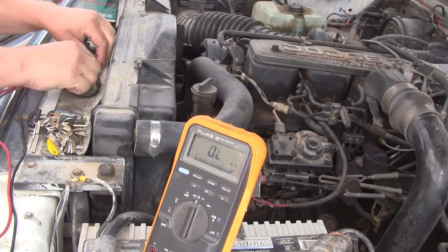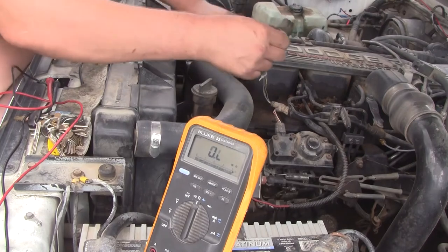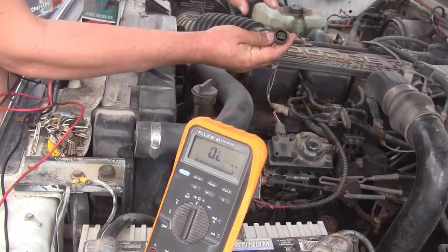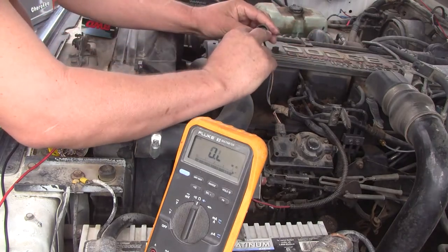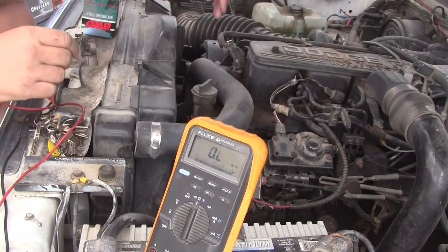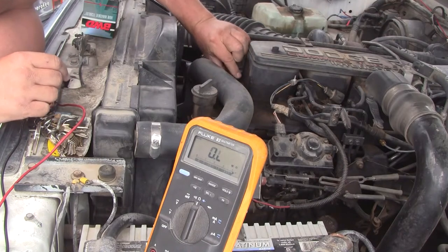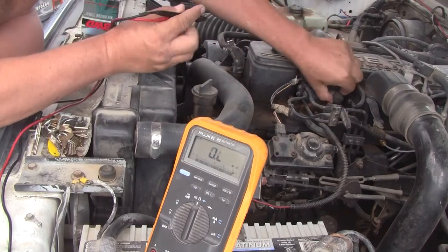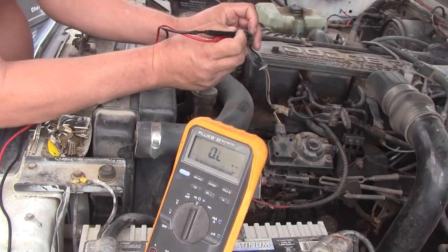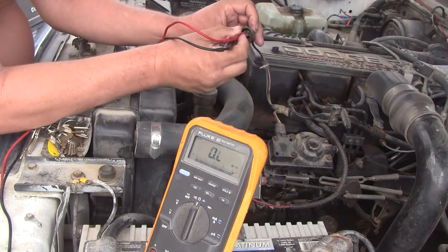What I'm going to do here is take apart the connector. See, it's three pins. We're going to check just the outer two pins. We're going to check it both directions. I don't know if you can see it down in here, but here's what we're going to do on this connector — we're going to check these outer two pins this way, then flip the leads over and check it the other way.